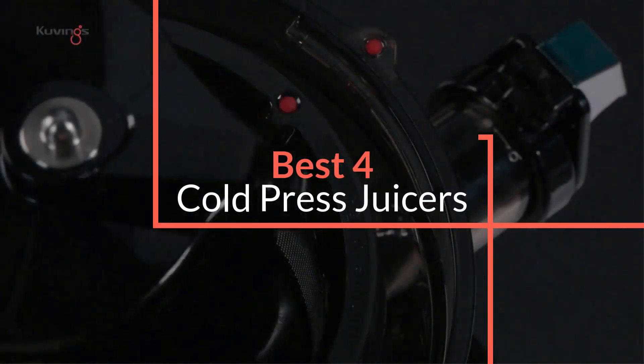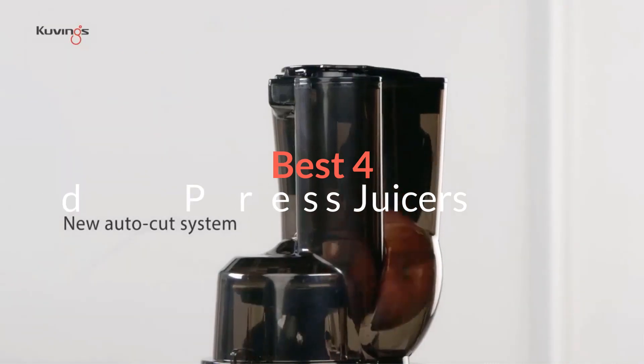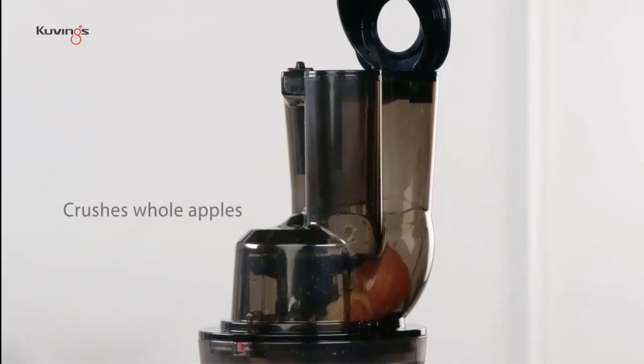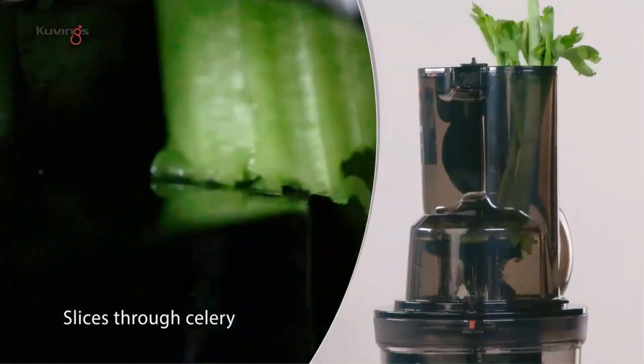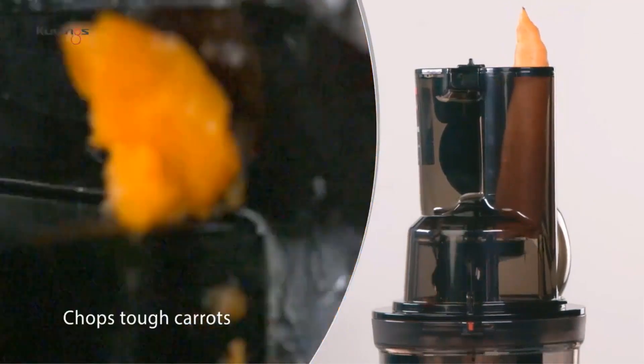Cold-pressed juice is hot — sorry, we had to. This method of extracting juice from fruits and veggies makes for an incredibly fresh taste, and places are selling it practically everywhere you look. But buying from a cold-pressed juice shop gets very expensive, very quickly. The solution? To do your own juicing at home.